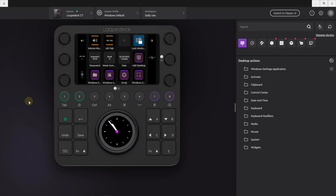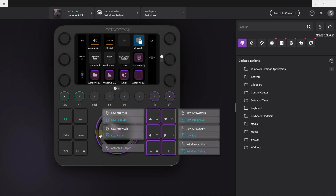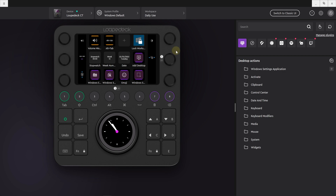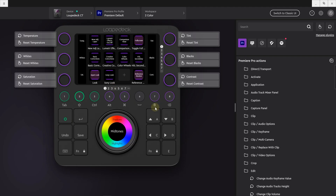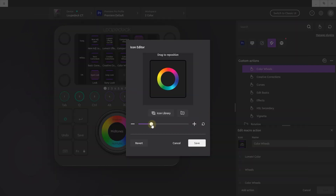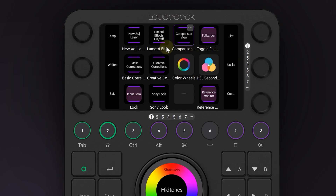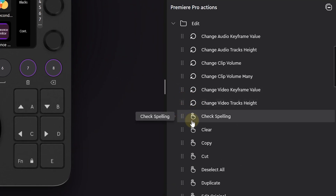To start, let's connect the Loupedeck to the computer, install and open up the Loupedeck configuration software — and this is where the magic happens. With their easy-to-use interface, you can quickly start adjusting what exactly needs to be done on the Loupedeck. You can easily see what actions fit the buttons and which are for the dials — they use hand or arrow icons which stand for press or dial.